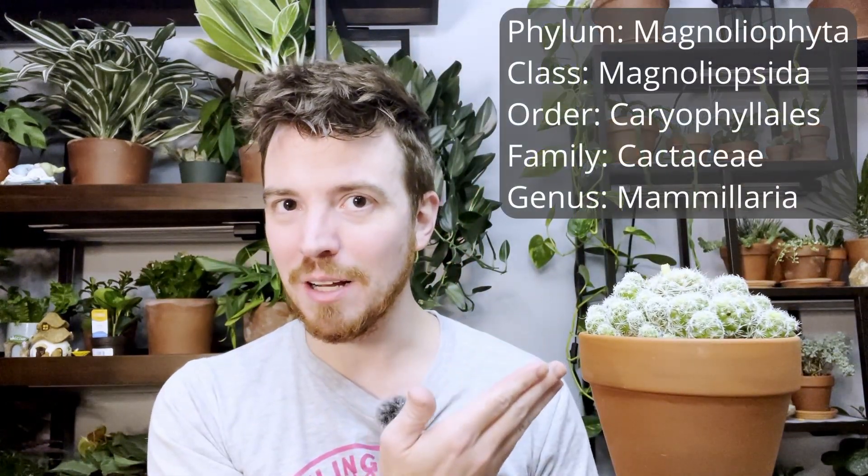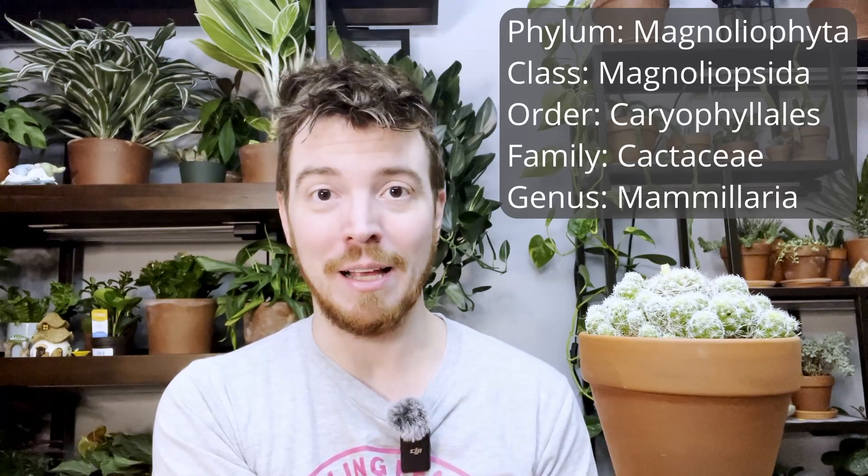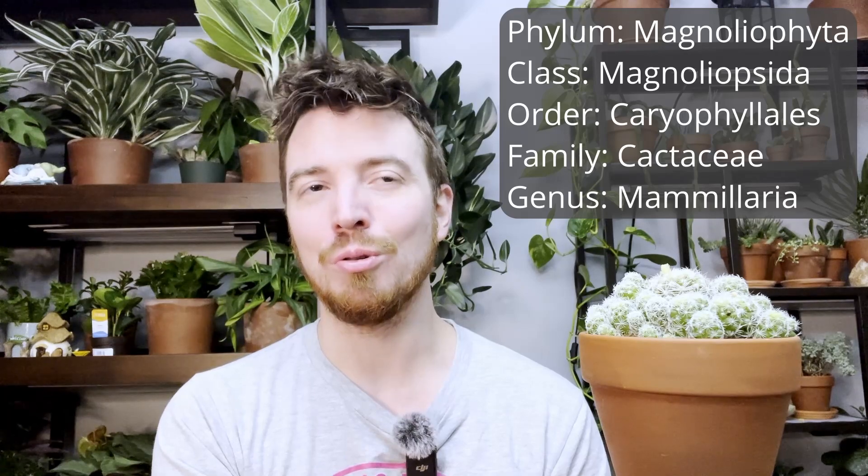Here is the taxonomy information for Mammillaria. We are in the family Cactaceae, which is the true cacti, meaning that they originated in the American Southwest — as opposed to Euphorbia, which are also a cactus in the loose sense of the word, but they are from Africa.